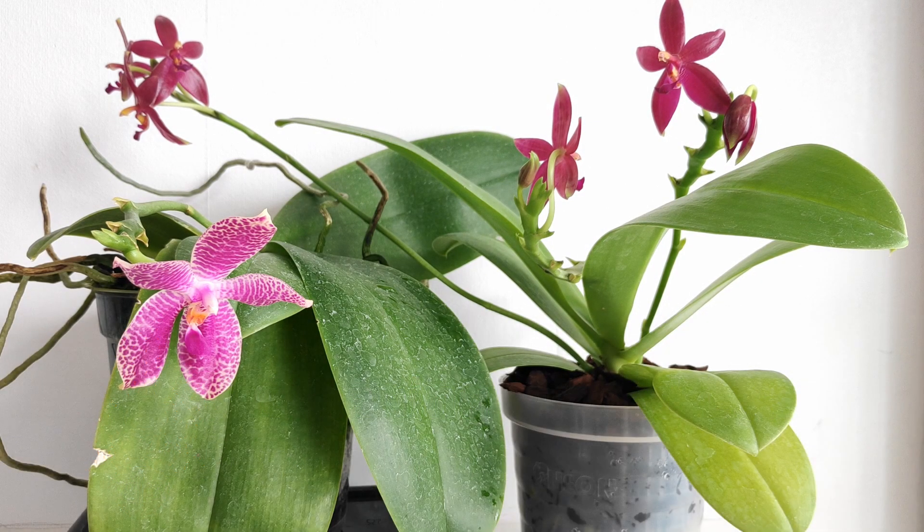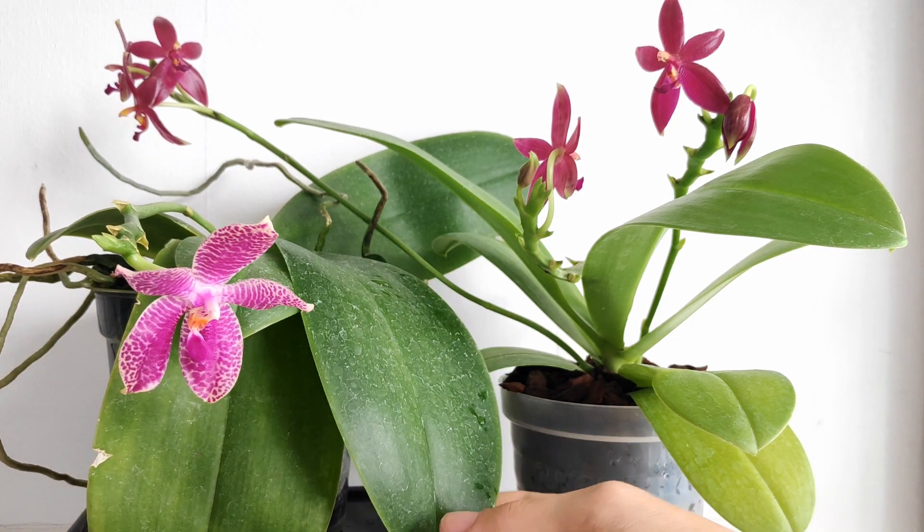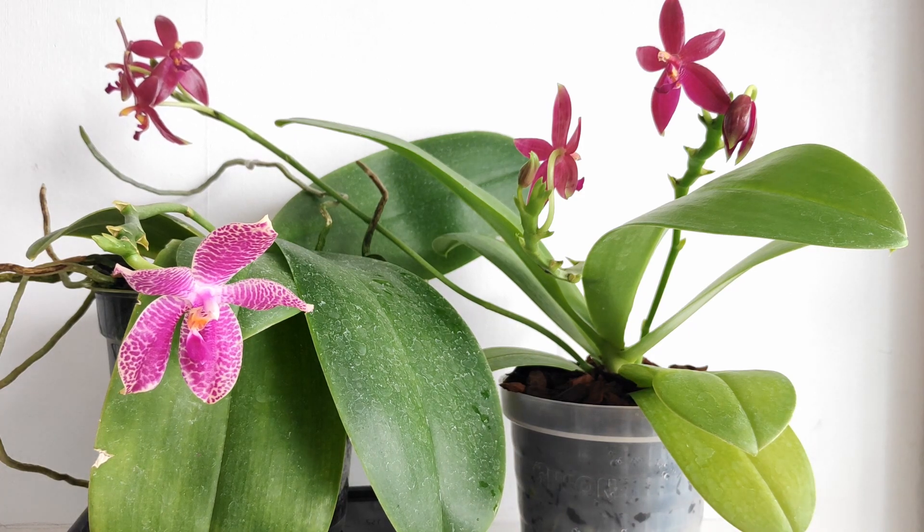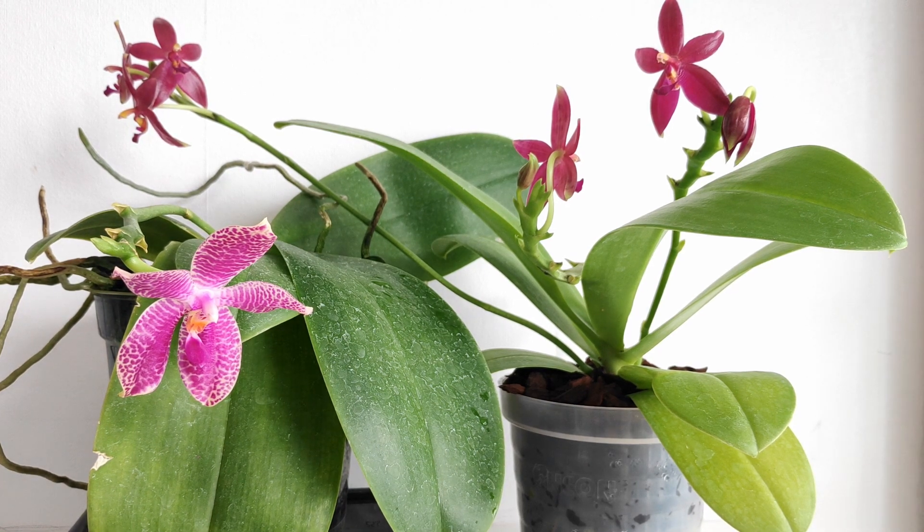Hello everyone and welcome back to my channel. Today I want to show you how to clean up orchid leaves because I got some new orchids from the Orchidarium yesterday. The previous time I got an orchid haul I was asked how I cleaned the leaves, because between shots they were covered in grime and calcium deposits, and then suddenly in the next shot they were really nice, green, and shiny.